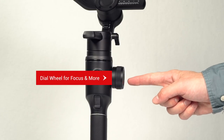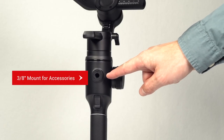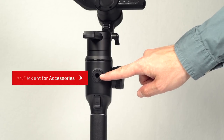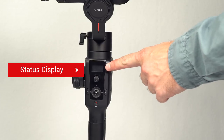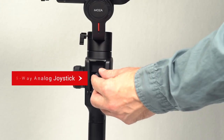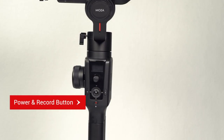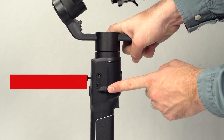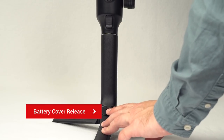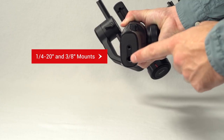On the side of the hand grip is the dial wheel for controlling focus and other features. Located on the front of the gimbal is the 3/8 mount with a rosette for extra surface tension. Just below that is the smart trigger. On the reverse side of the hand grip is the status display, 5-way analog joystick, smart wheel, mode button, Fn button, and the power button that controls record and stop when using the camera connection cable. On the side of the handle is the DC power input and USB Type-C port. On the front of the handle is the battery cover release and battery compartment. At the bottom of the handle is a 1/4-inch and 3/8-inch mount.